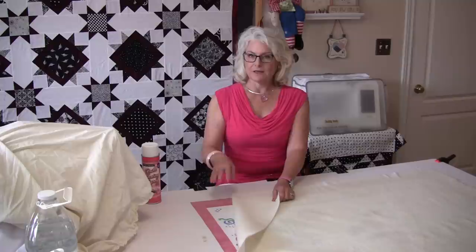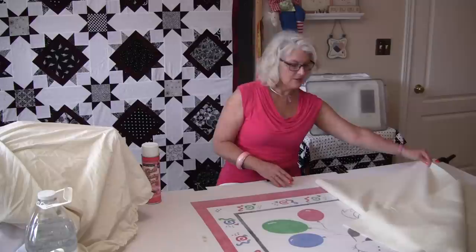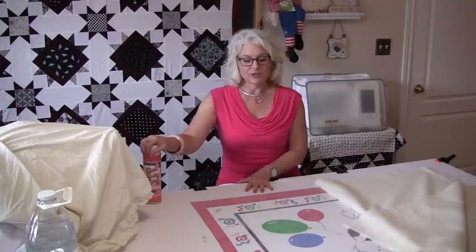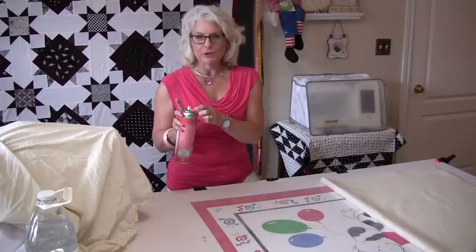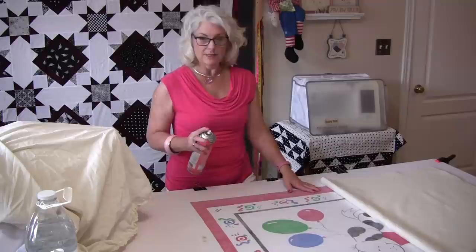I'm only going to spray half of the batting at a time because it is a small quilt, but if it's a large quilt you might want to do it in quarter sections just like you folded the batting. So I'm going to peel this back and expose half of my back. I'm going to follow the directions because each spray is somewhat different. Now when you go to spray there's a little mark on your can — that mark is where the spray nozzle should be pointing. It will work wherever it is, but it's really good if you use that mark. I've given the can a good shake and now I am just going to lightly spray the back of my quilt.